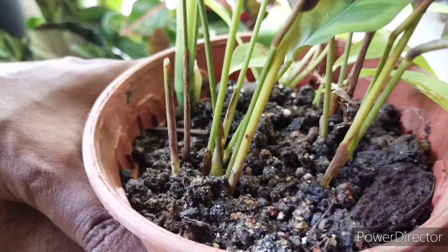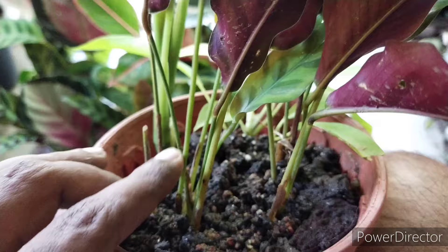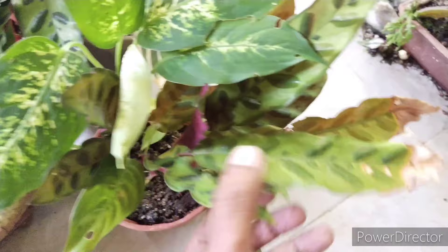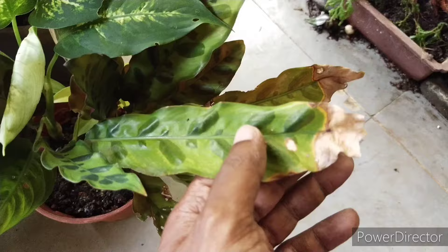If you notice, the stems are all standing upright. Sometimes you will find that a certain leaf will actually dry out — you can trim it off. And if you have over-potted or overwatered it, the stems can fall away because the root ball has become rotted.